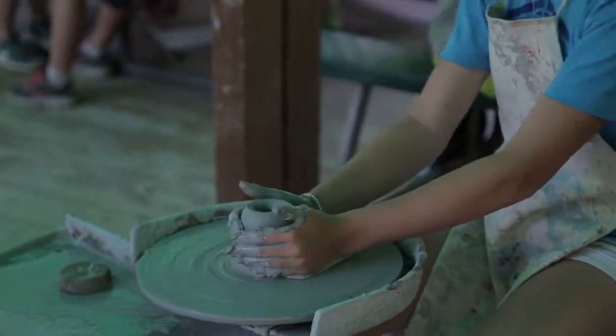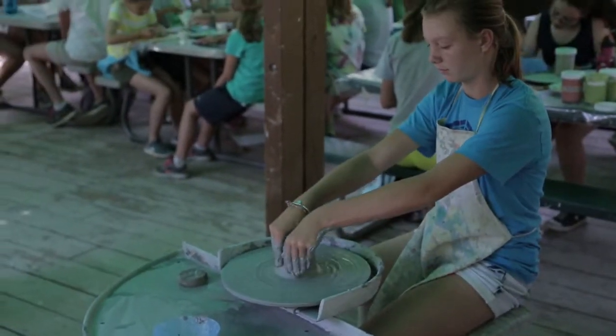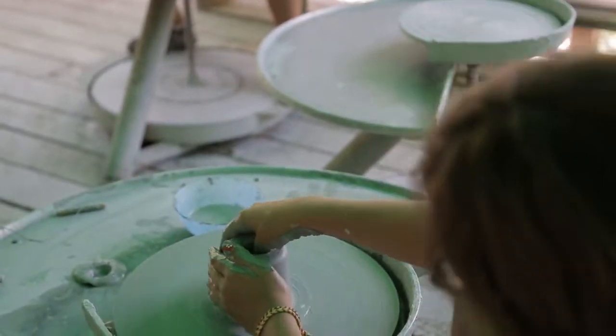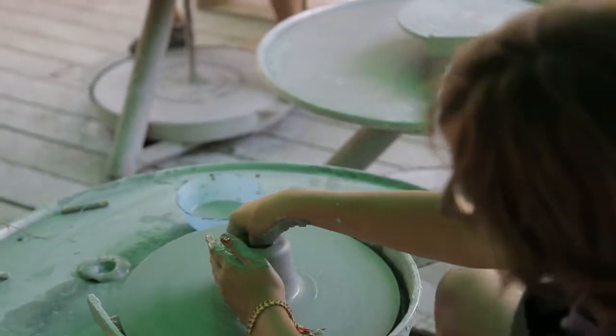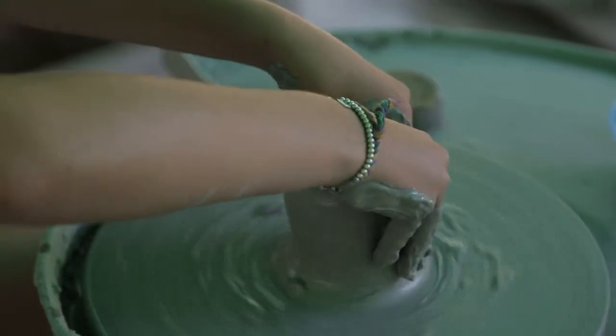Okay, so now what you're going to do is kind of reach the walls, put your thumb in the center and pinch the walls, and kind of pull up. As you're pulling up, pinch it so it'll make the walls thinner and the hole bigger. Don't make the walls too thin or it'll collapse.